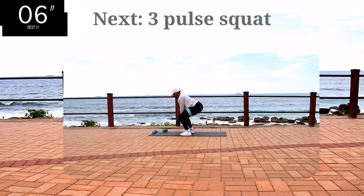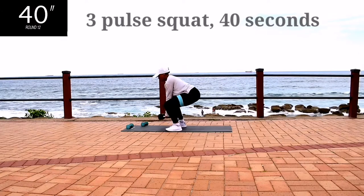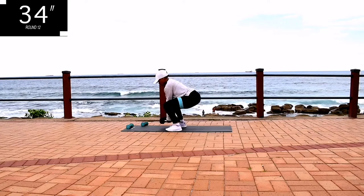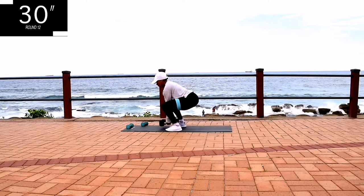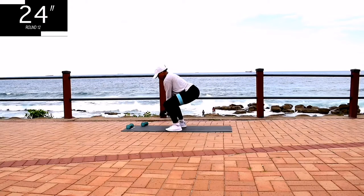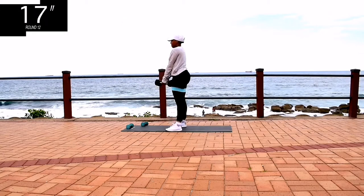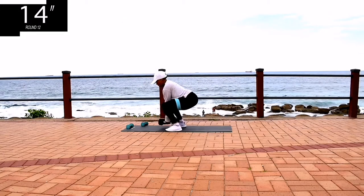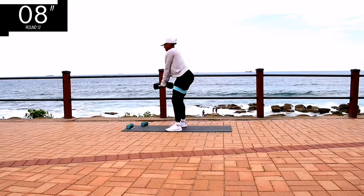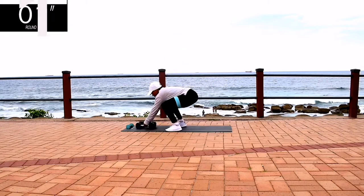Alright, we're going back to three pulse squats for 40 seconds. Stay with me, guys — we are shaping that body. Remember to squeeze your bum at the top. 10 seconds to go.